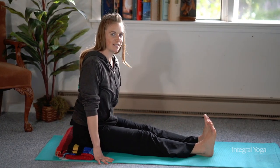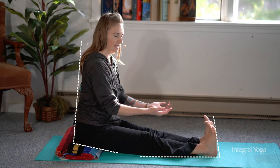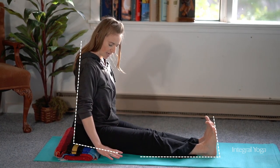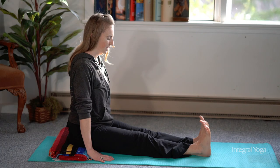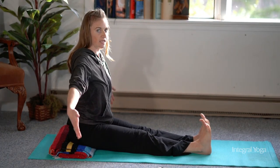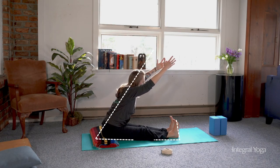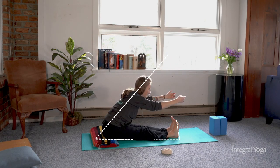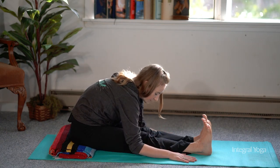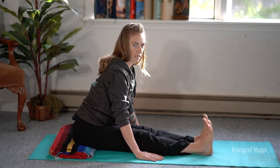It's great to start in Dandasana, the staff pose, with the feet flexed so you're keeping the legs engaged, and you can have the hands alongside the body. In the integral yoga practice, raise the arms up and begin to fold forward over the legs, and you can always release the hands down. It's important to keep the spine long — instead of curling forward, it's better to be further back and have the spine long.